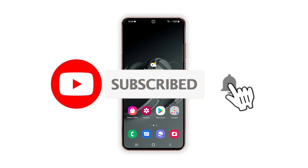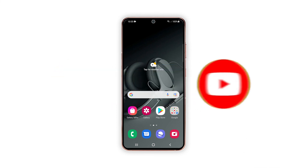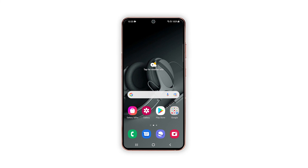We hope this tutorial can help you. Please support us by subscribing to our YouTube channel. We need your support so that we can continue publishing helpful content in the future. Thanks for watching.